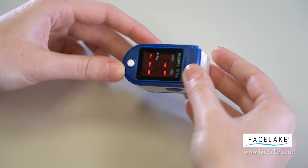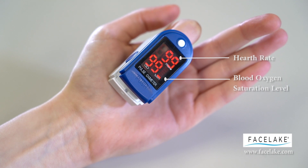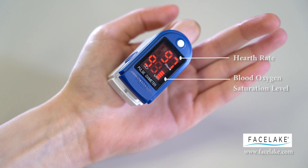Hold the unit with your fingers in towards you as so. The first number represents heart rate, and the second is the SpO2.